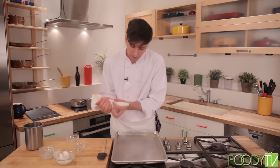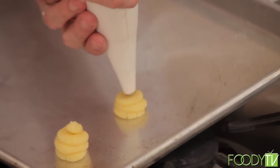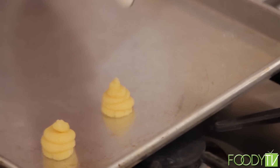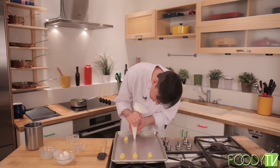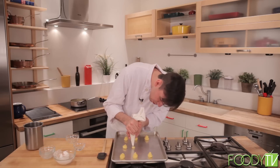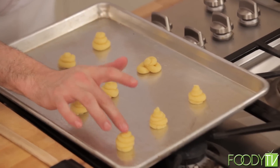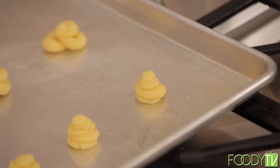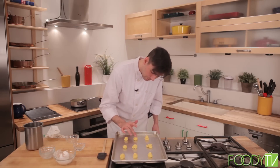I'm going to take our sheet tray and pipe out little balls — nice little balls. It's warm and a little difficult to hold the bag, but the colder the dough gets the harder it'll be to work with, so I like to pipe these out while the dough is still pretty warm. Now that we have all of our choux piped out, we'll take a little plain water and with a wet finger pat these down to make sure they have a nice smooth top. Then I'll pop these into a 400-degree oven for about 20 to 25 minutes until they're golden brown.